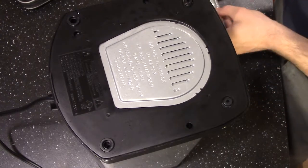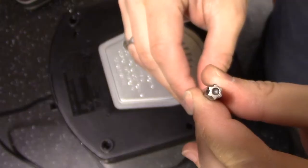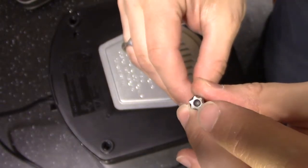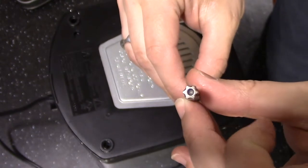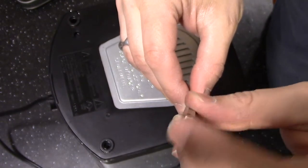I'll grab a big one just to show you what that is. A safety torx is pretty much a torx head, but with the center hollowed out, so it has a little pull on the screw that this fits over, and then you can take it off.